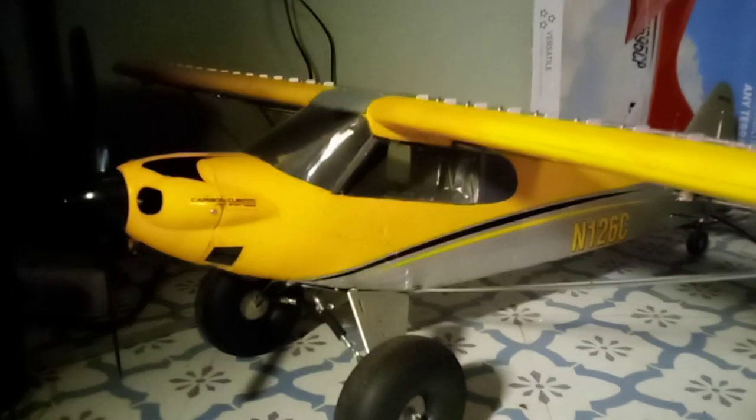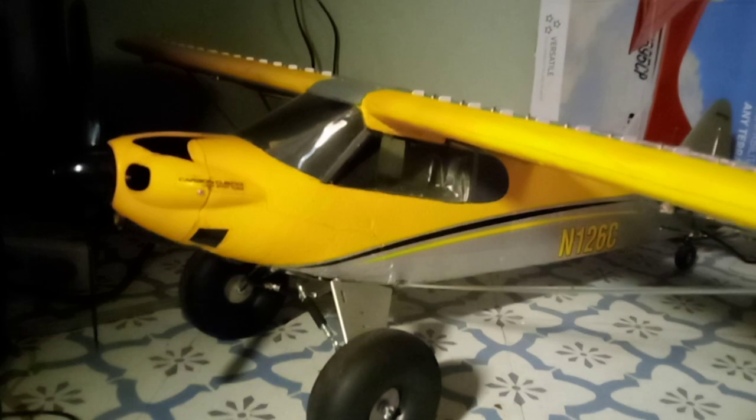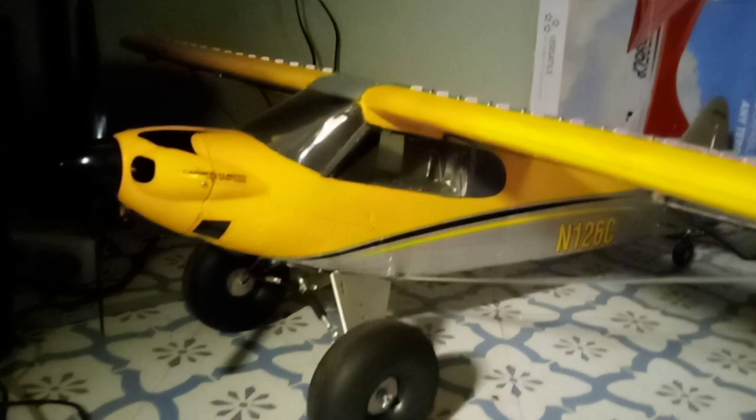Looking at the Carbon Cub S2, highly modified, with clear side windows and a seam-related clear windshield. Couldn't do a full clear windshield because it would structurally put the aircraft at risk of coming apart in the air, so can't have that.